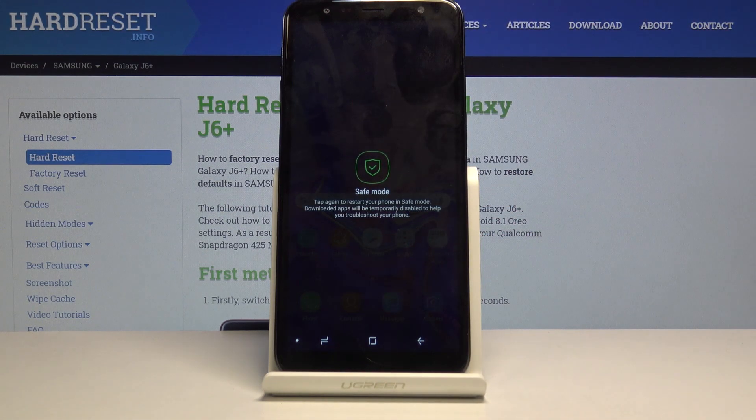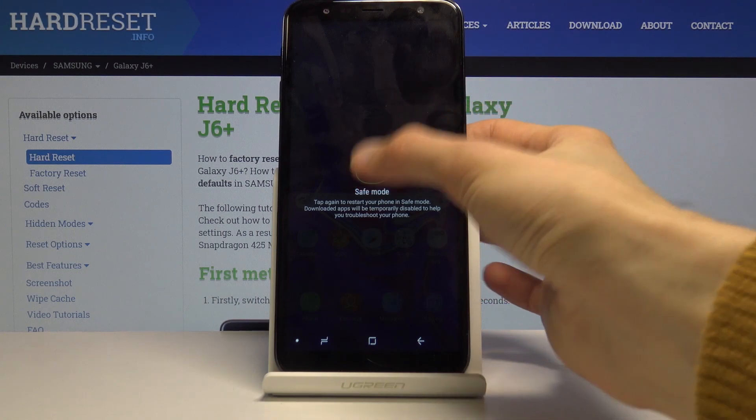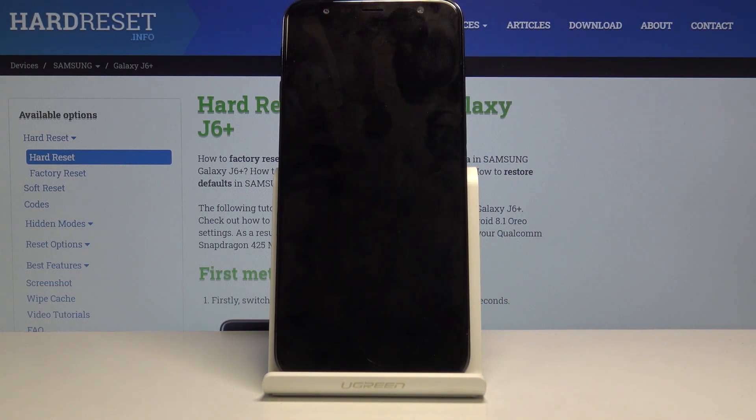When you hold it, it will then change from power off to safe mode, and all you need to do is tap on it once more to confirm it. The device will now power off and reboot back into safe mode.